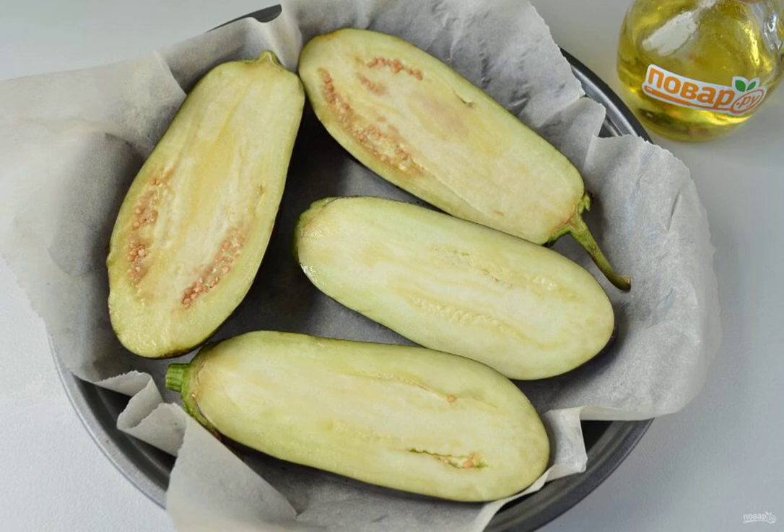Step 2: Wash the eggplants, cut them into halves lengthwise, brush each one with vegetable oil on top, and send them to a hot oven for 20 minutes at 200 degrees.